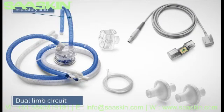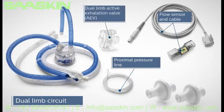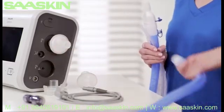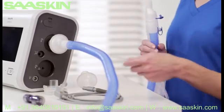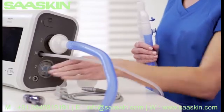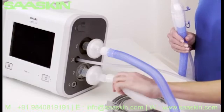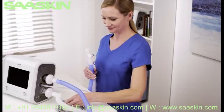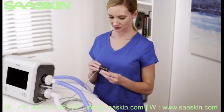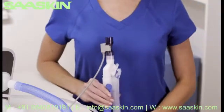The dual limb circuit has a blue inspiratory limb, a clear or white expiratory limb, two bacterial filters, a proximal pressure line, flow sensor with cable, and dual limb active exhalation valve, referred to as the AEV. Connect the bacterial filter and blue-colored limb to the inspiratory port. Then attach the proximal pressure line to the proximal pressure port. Now insert the dual limb AEV into the exhalation valve connection until both sides click into place. Then attach the bacterial filter end of the clear or white limb into the AEV. Attach the flow sensor cable into the connector, then attach the appropriate flow sensor. The dual limb circuit is now complete.